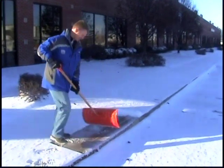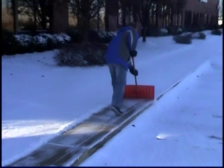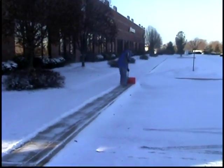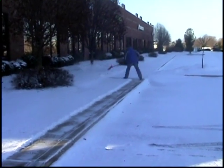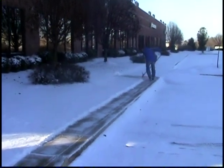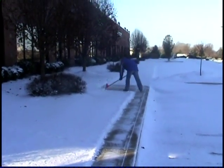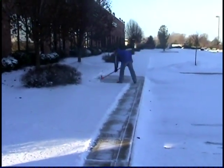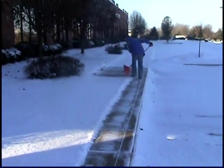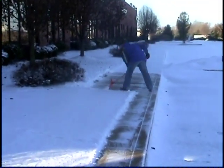Let's compare the snow caster to a more traditional shovel or even a pusher. Notice the time difference, the savings that you get with the snow caster. With the traditional method you've got to take little passes. There's a difference on your back and the amount of time it takes.